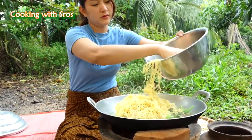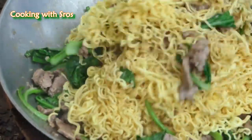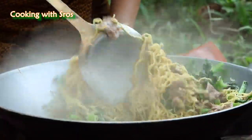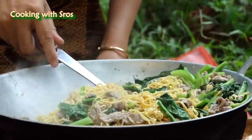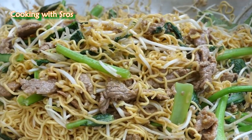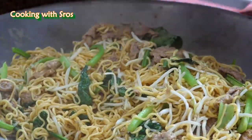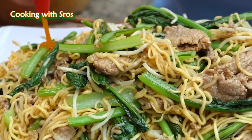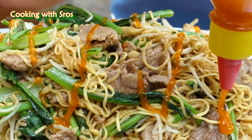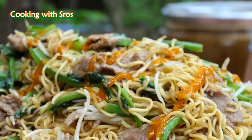Now add the noodles. It's finished cooking.